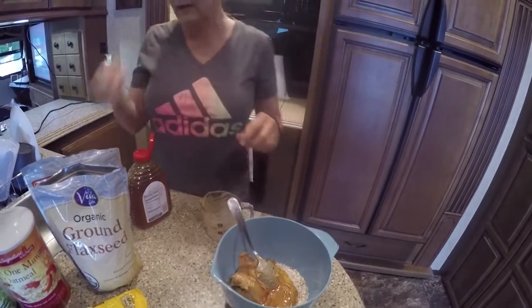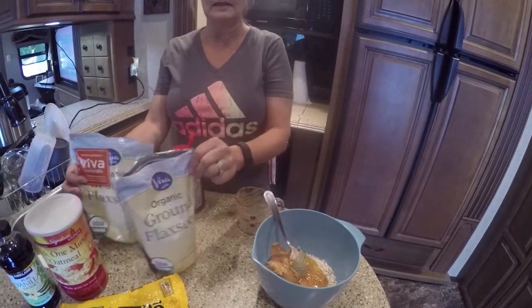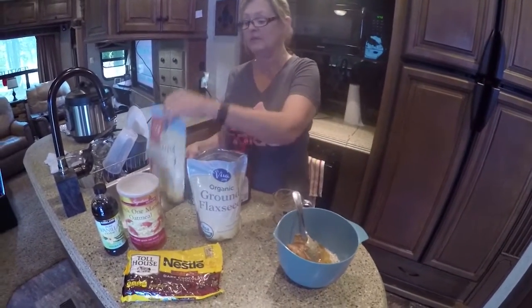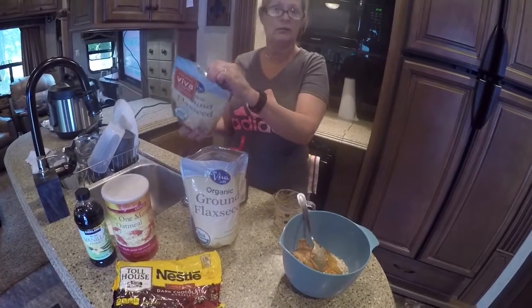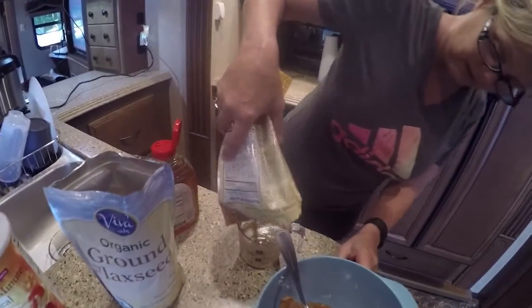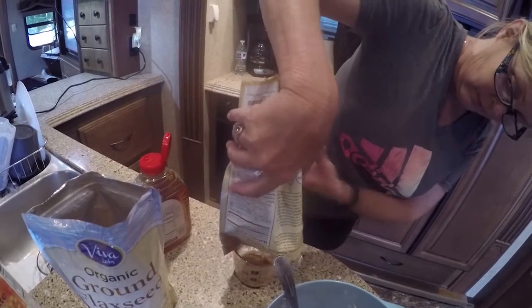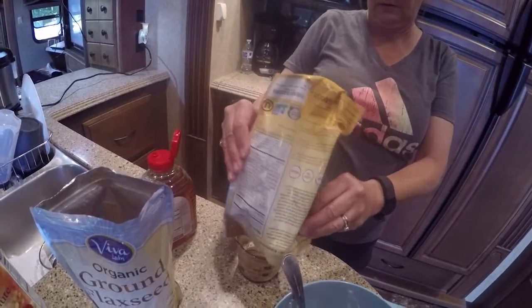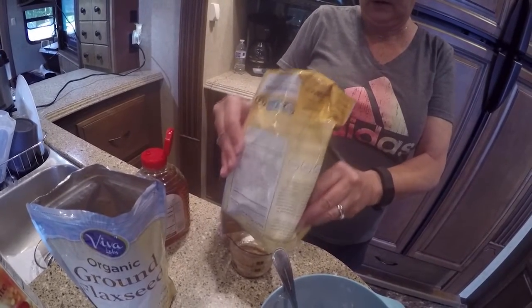Also, this is organic. I got this at Amazon and it's really, really good. It's supposed to be good for you — you can go on the internet and look it up. I'm putting this in the wrong way because this is all going to stick now, so we're just going to pretend and I'm just going to scrape it all out.